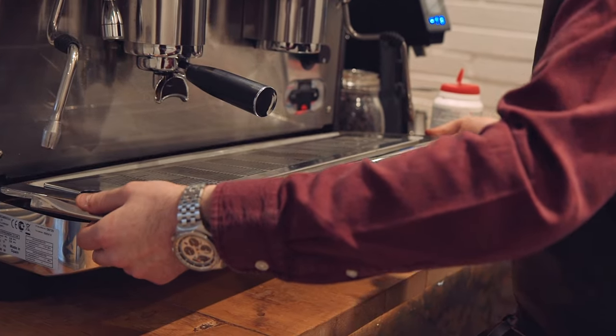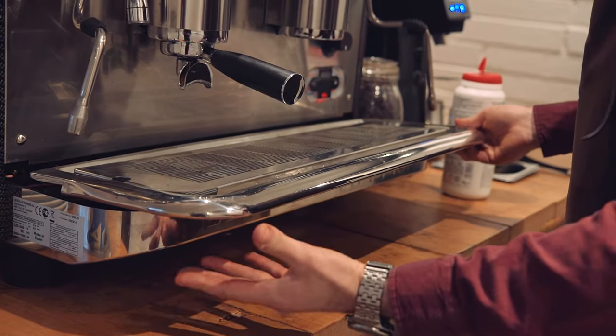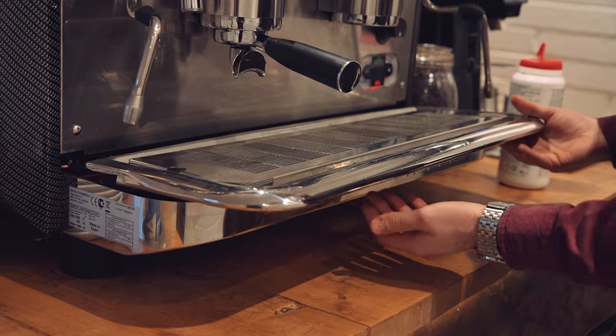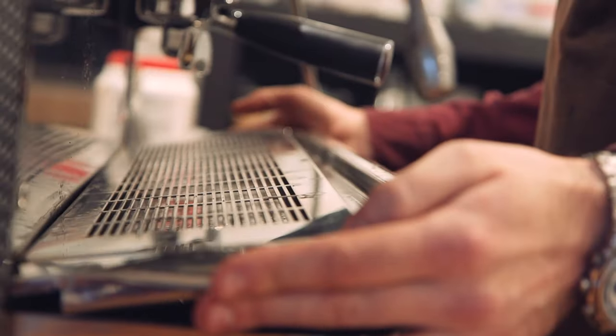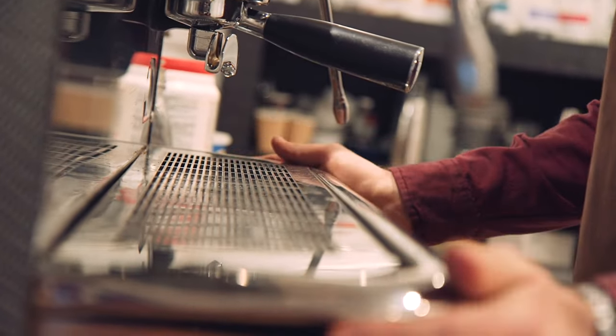You'll notice that when you carry it there could be some residual water in it. If it's boiling water, don't do this — but if it feels okay, put your hand underneath the tray and put your finger in the hole to stop the water dripping everywhere. Please don't put it through any form of pot wash. Bring it back and liberally sanitize and polish to make your machine sparkle.